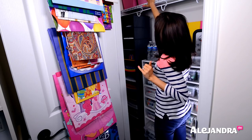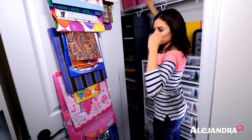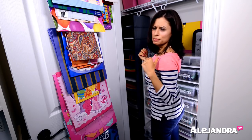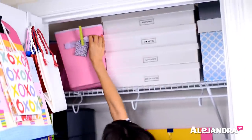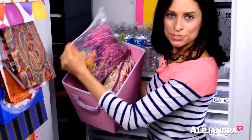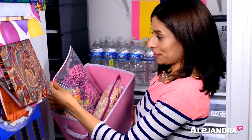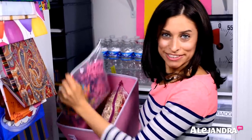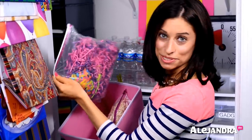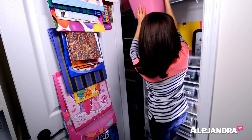Up here in these pink bins, I have grass for Easter time or to put at the bottom of a gift bag to give it more fluff. Everything is organized into freezer bags. I literally reuse these things multiple times — once I've reused them a couple of times in the kitchen, I'll bring them up to my craft room and office and reuse them in here.